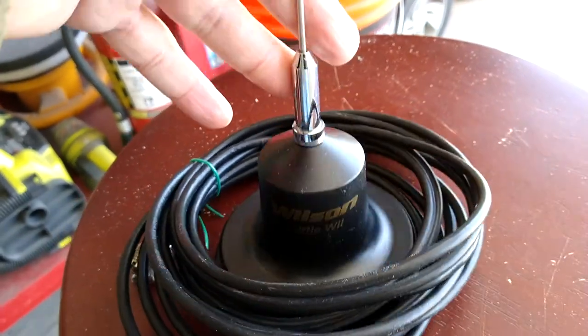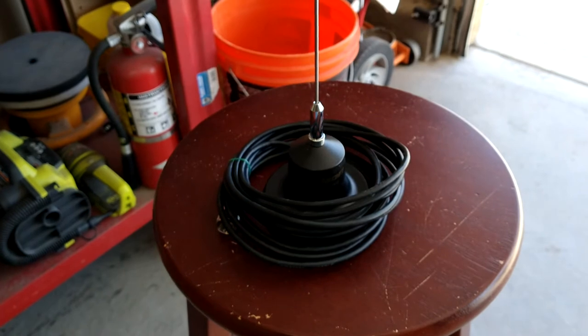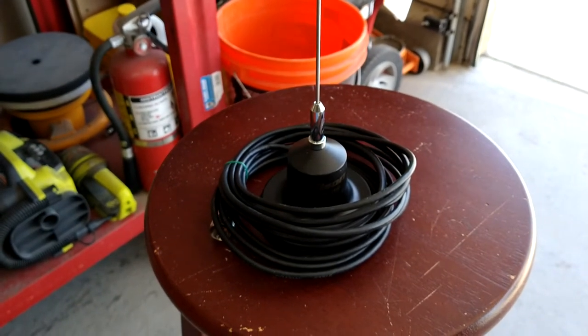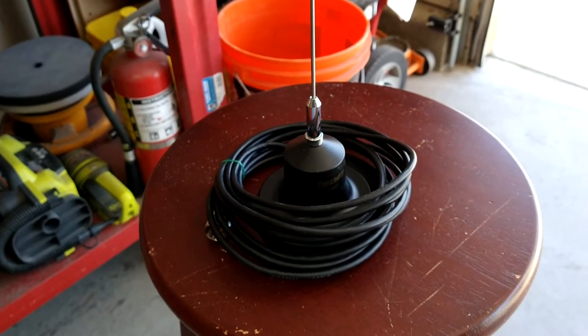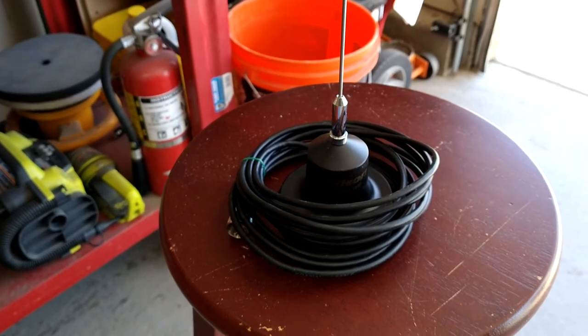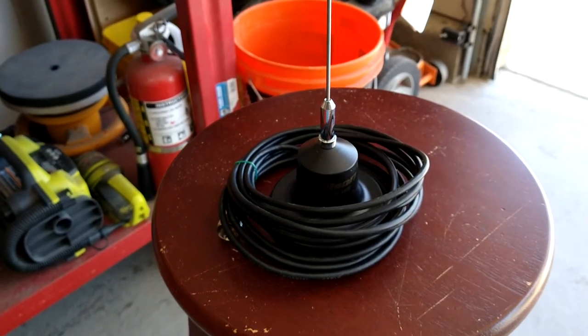In my opinion this is a complete joke — don't waste your money on it, it's a piece of crap. Unless you've got a little tiny car and just a little stock CB, and you only want to get out maybe a quarter of a mile or half a mile, then go for it. But if you're trying to talk any considerable distance, and especially if you want ears to hear, don't get this thing.